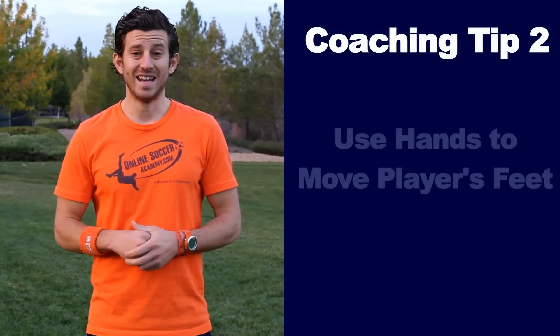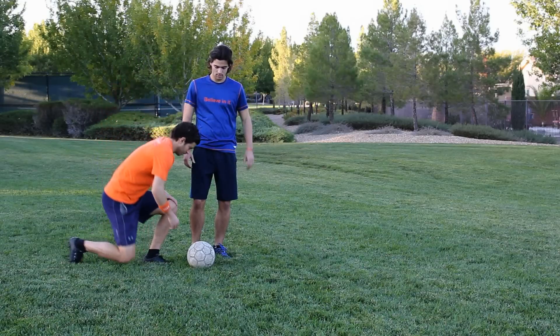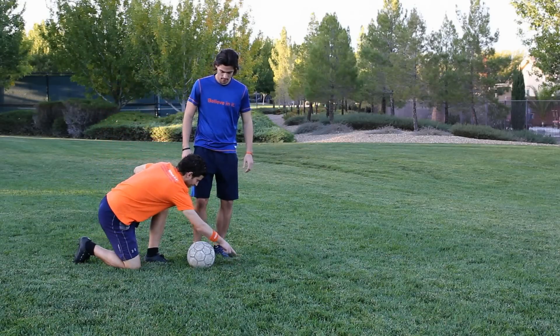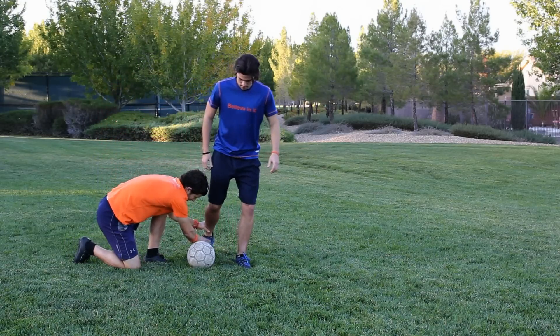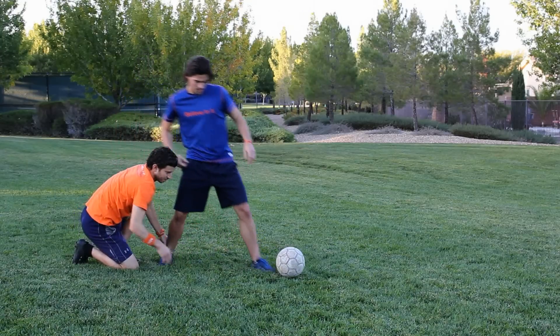Coaching tip two: get down on one knee and use your hands to move the players' feet. Remember, most players are visual learners. So if you have a young player that can't understand the scissors, drop down on one knee and pick up their feet and scissor them around the ball. Just do one foot at a time so they don't lose their balance and fall over.